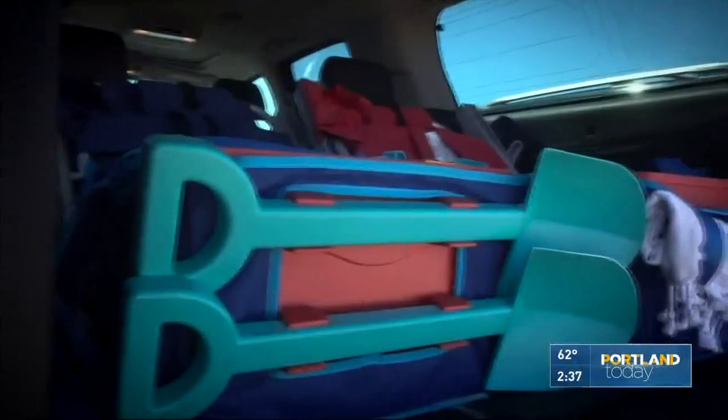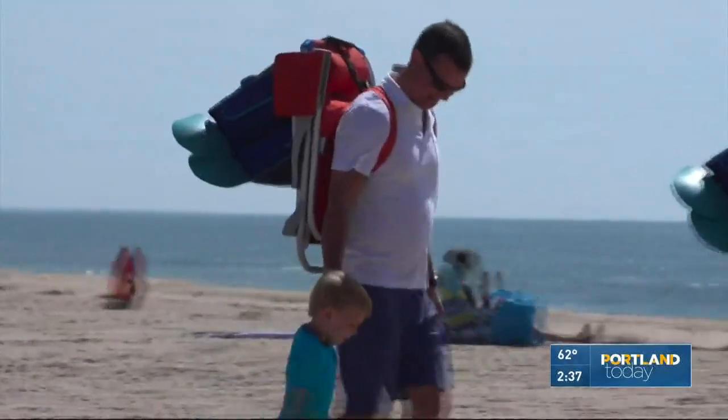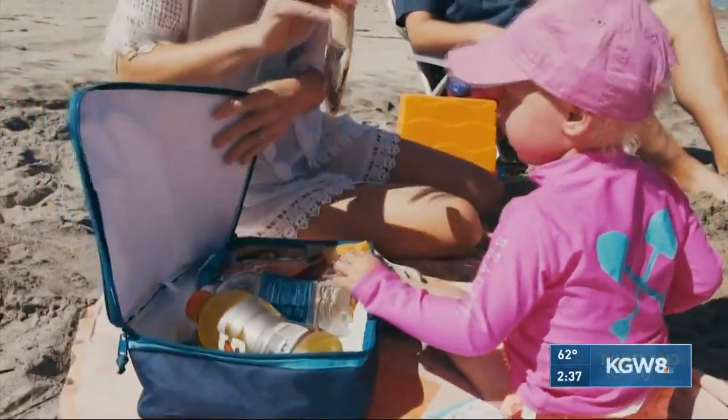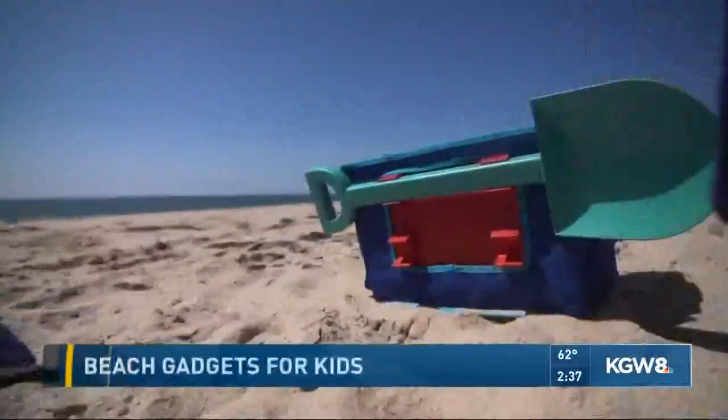My favorite part are the shovels that click onto the back of the bag, so everything's all in one place — you just pick it up and go. It's on one of my favorite websites, thegromit.com, and it runs for about 75 bucks. It's really all you need for the beach, and it looks pretty durable. The shovels are going to last, and it's amazingly lightweight.